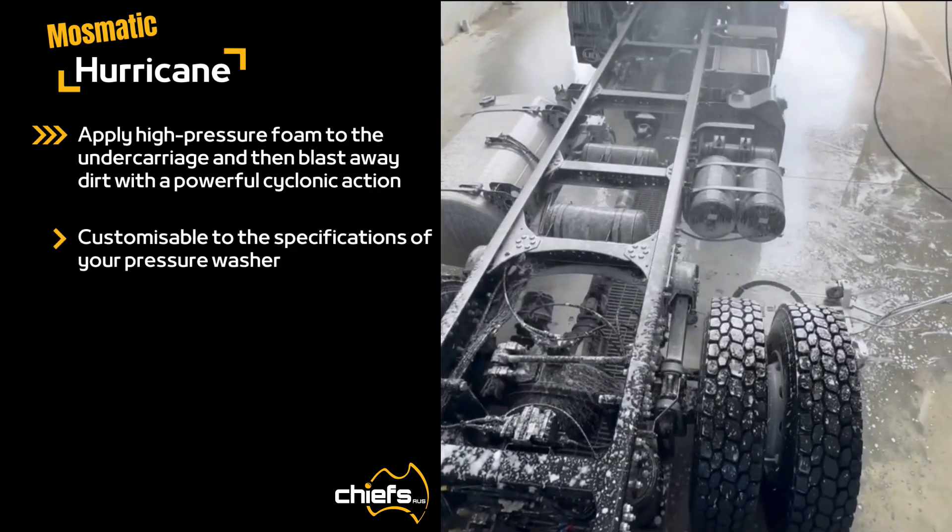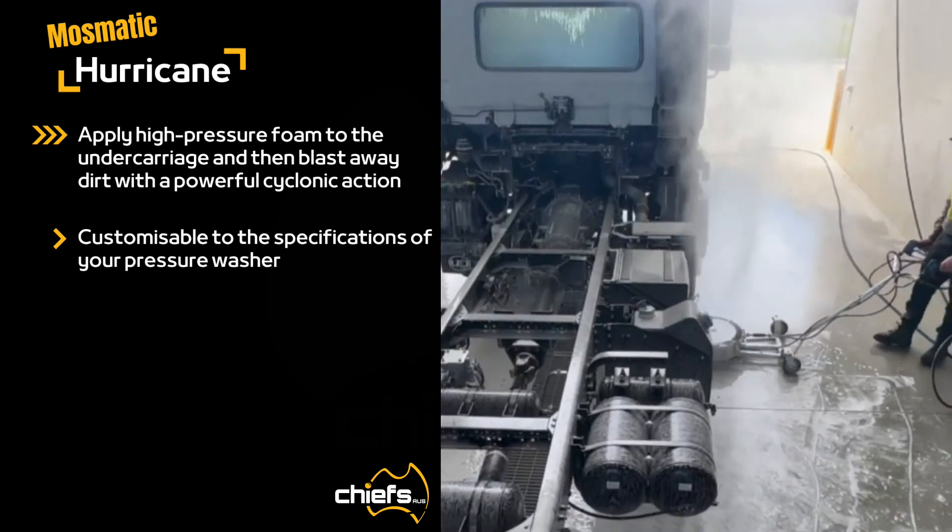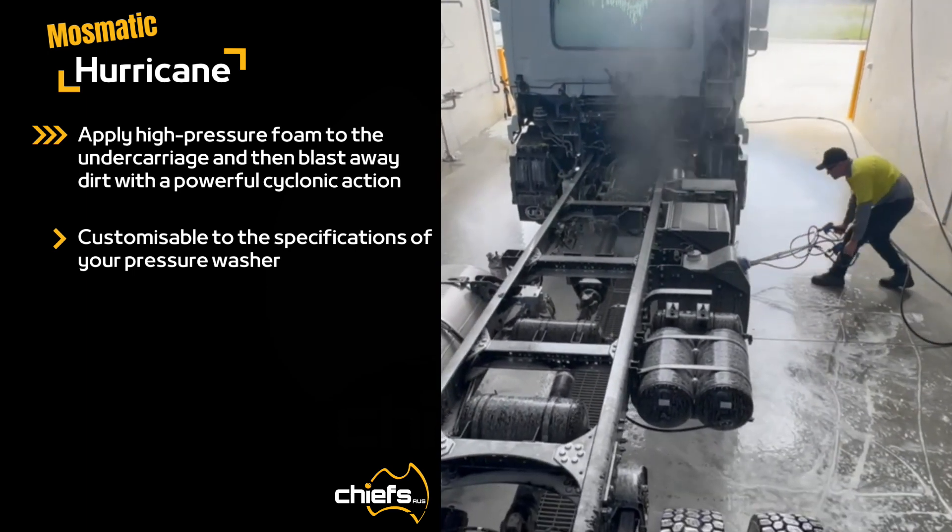The Hurricane connects to your pressure washer to apply foam or soap to hard-to-reach areas, and then power washes the underbody with high pressure water.